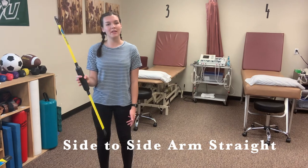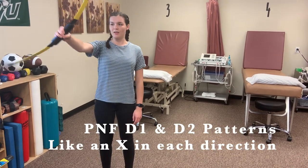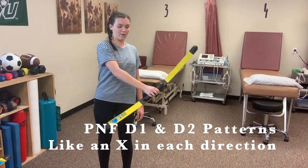Another way we do the body blade is called PNF, where they start up to the side, bring their arm out, and then bring it down across like this.